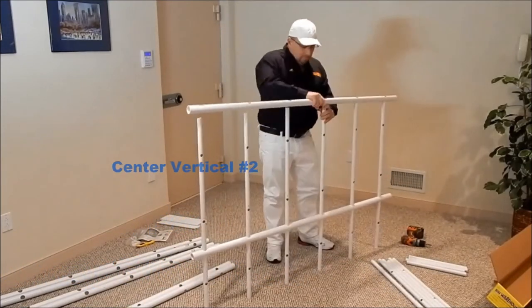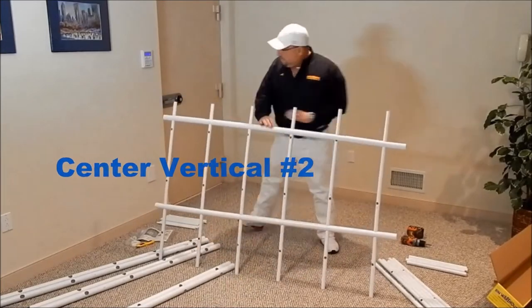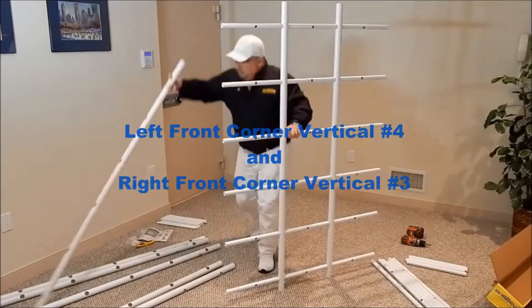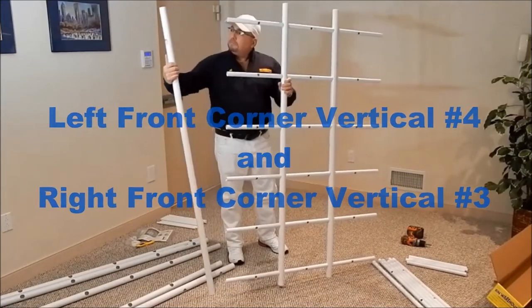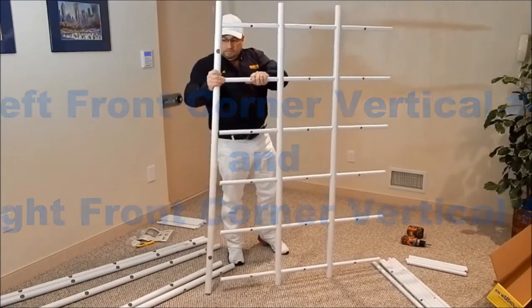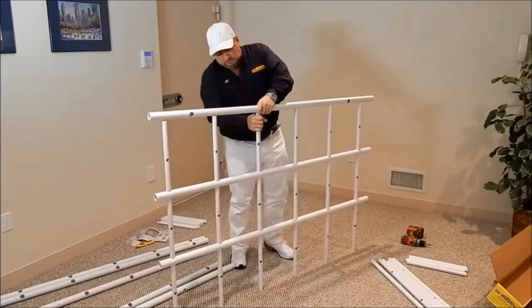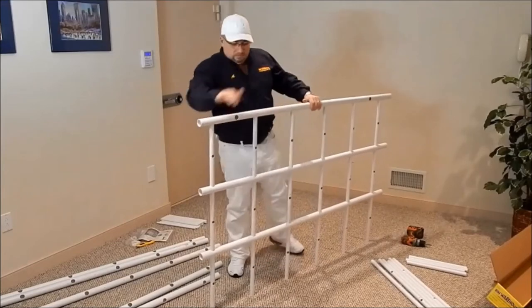Add a second center vertical. Next install the left and right corner verticals, making sure that all holes are facing away from you. These are the holes that will attach the front grid to the rear grid.